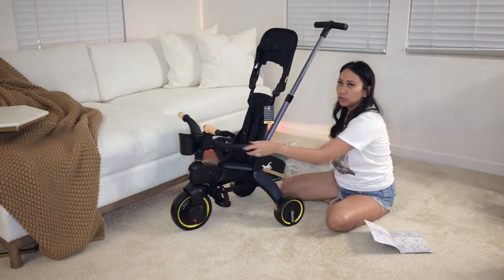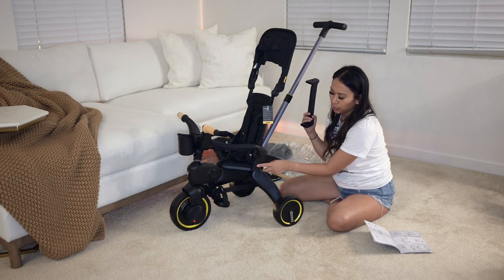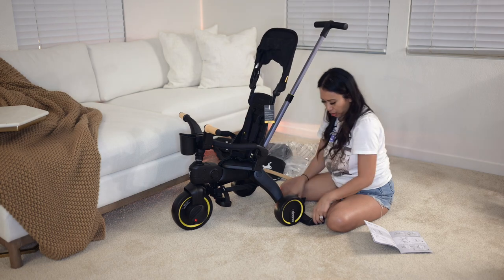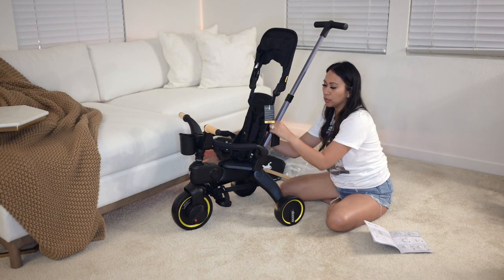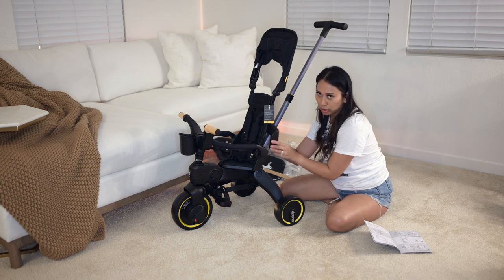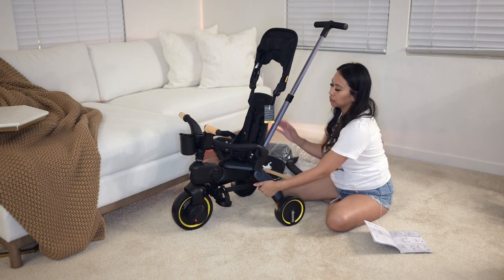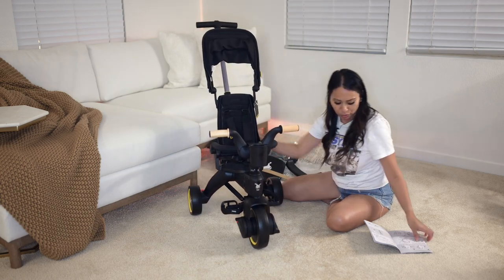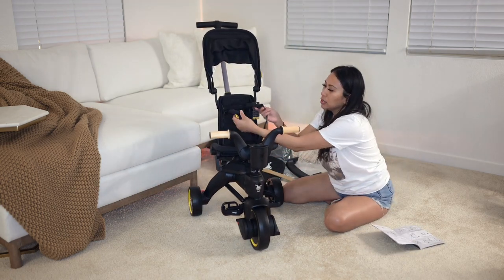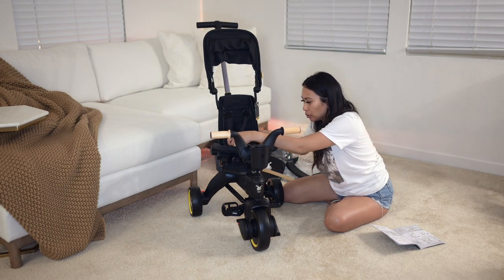Actually, I can't do this backrest because you need a screwdriver to disassemble it. This part — the backrest comes up — I believe goes in the back, so it's a little mini backrest for when baby or toddler is old enough to pedal by themselves. That's why I'm not going to do it now. Five point harness — this is so amazing. And the seat seems pretty comfortable too.